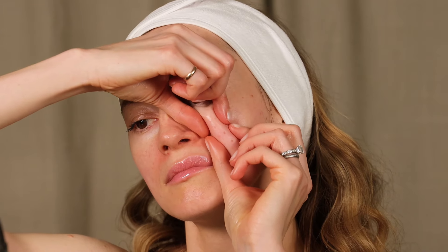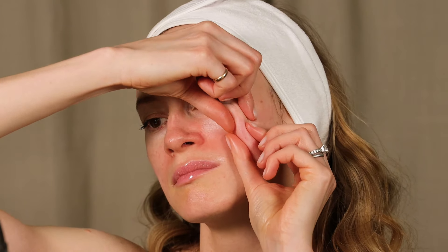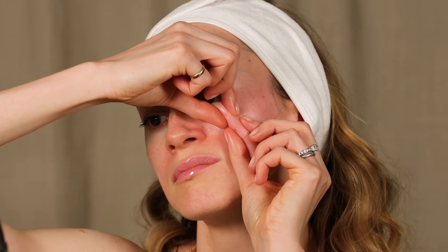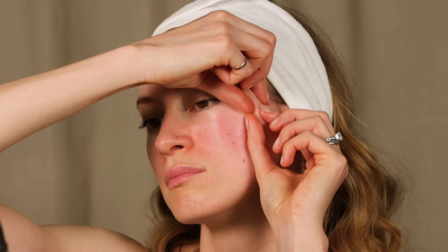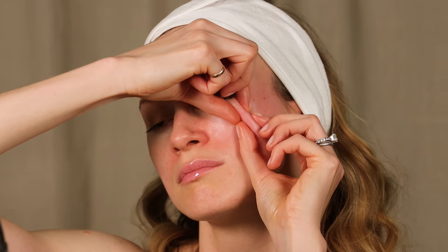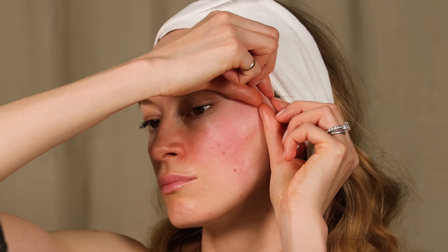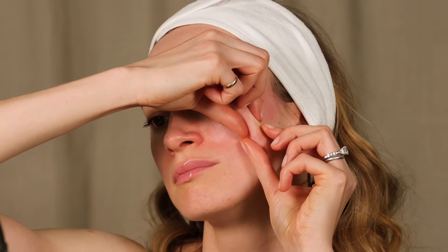Make a deep pinch next to your nose wing and start to roll this pinch along your cheekbone towards your hairline. Now move a little bit down and do exactly the same trick — three times.